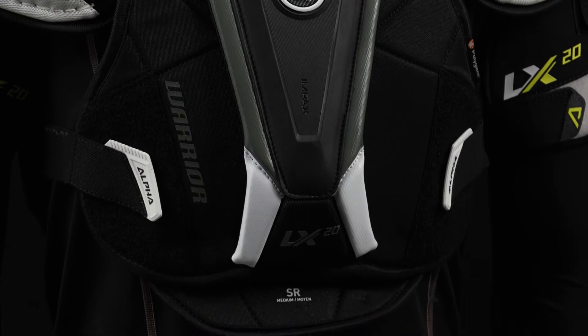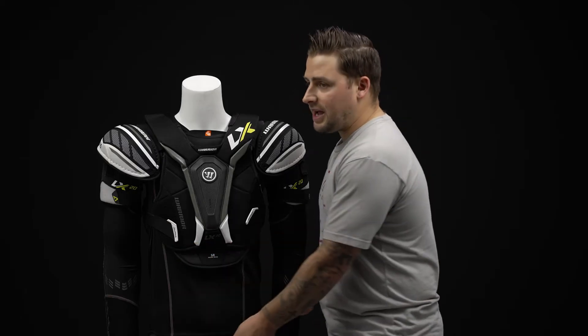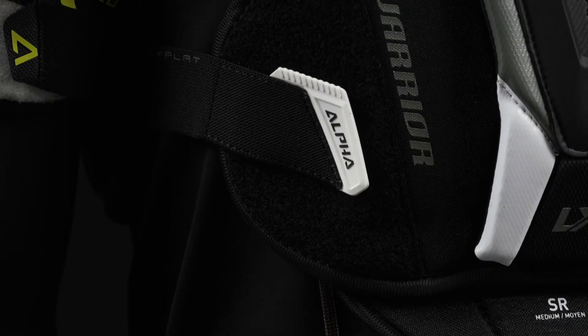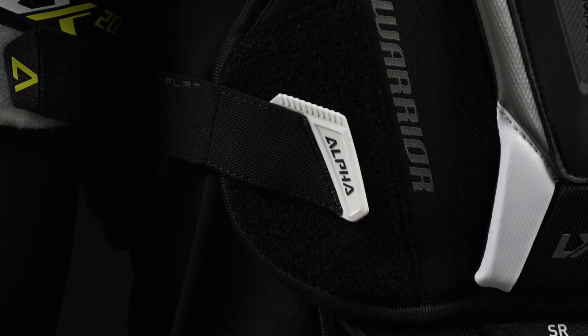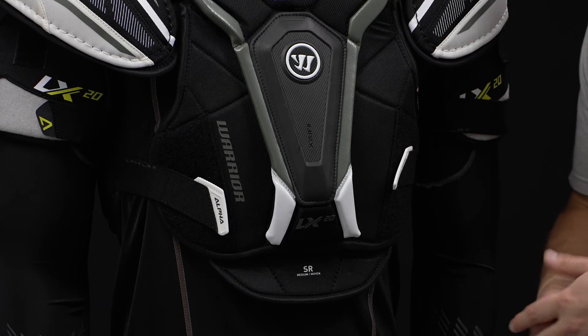Down low, we got some more standard foam in that belly guard. This is removable so you can take that out to help dial that fit in between your hockey pants. We have some upgraded tips to the torso straps, helping that lock in, and a nice large landing pad so you can really dial in that fit.